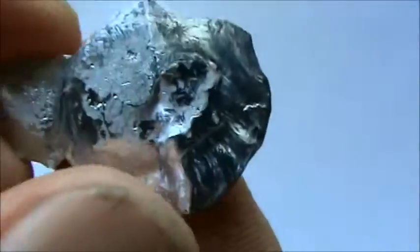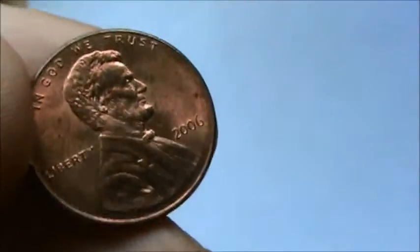If we left this out for a while, it would start getting kind of tarnished — it wouldn't stay so nice and shiny. And that's the reason that it's on the inside of the penny and not on the outside.